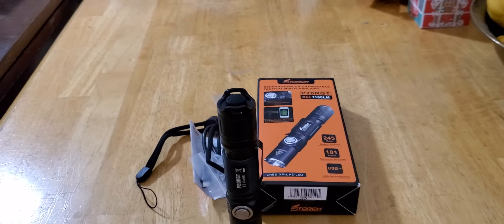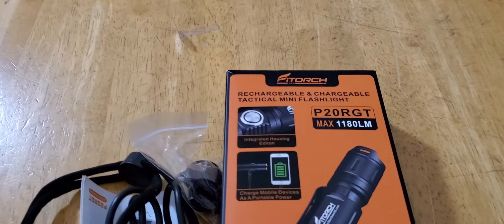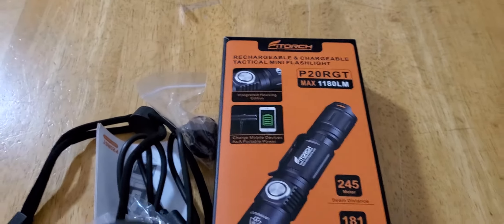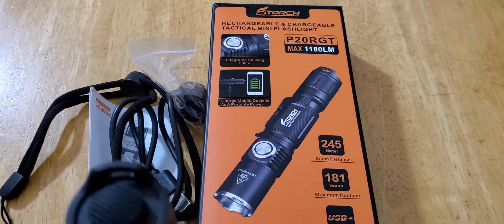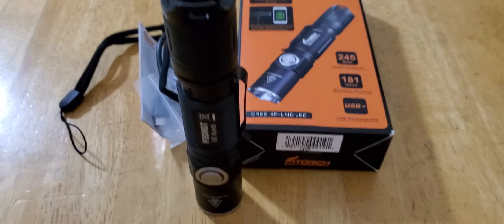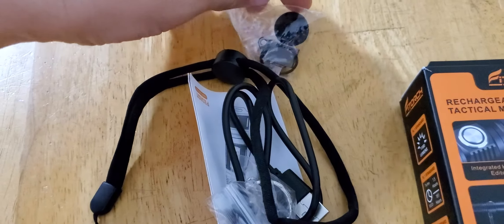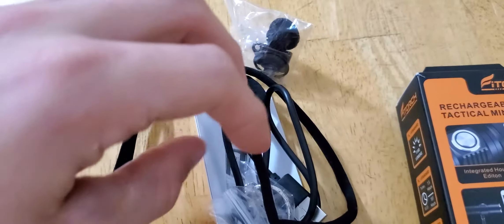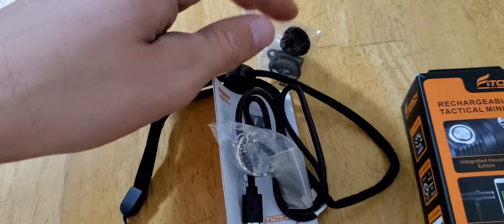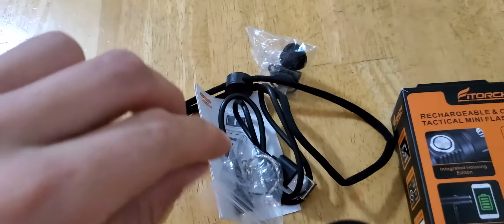Hey guys, I am back. Fit Torch P20 RGT, 245 meters distance, it's max. And this is all the stuff that comes with it — replacement tail cap, the rubber boot, and charger. The basics, all the stuff you get.